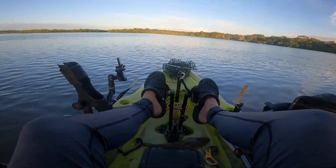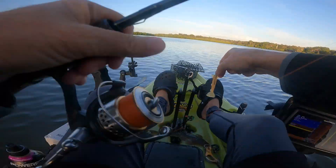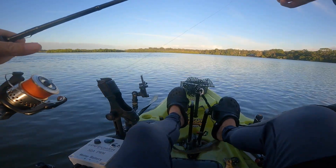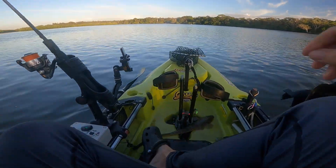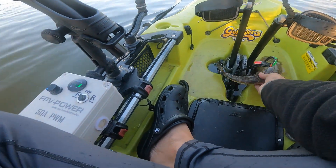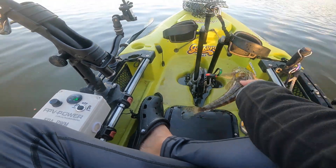There it is. Just drift it down, present the lure the way the fish would expect it to come, which is down with the current being swept down - prawns aren't very strong swimmers. So yeah, that's as easy as it can be sometimes.